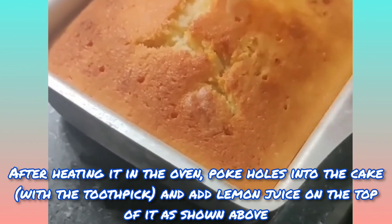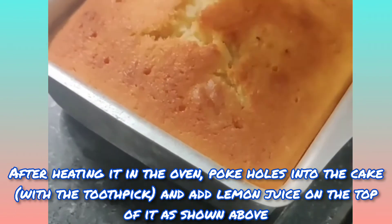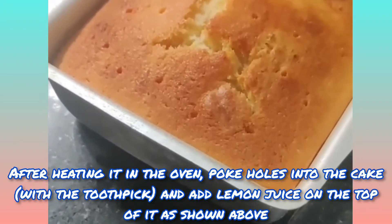After heating it in the oven, poke holes into the cake and add lemon juice on the top of it, as shown.